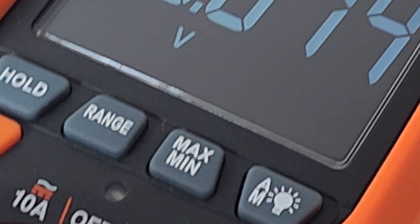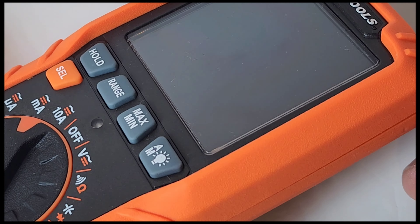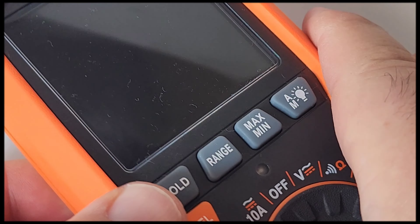I've noticed there's some scratching on the screen — it's really easy to scratch this display, and that's not a good thing. Especially when we're here just in the lab. But if I'm an electrician with this out on the road, you're going to want to baby-handle it. And you don't want to baby-handle your tools. Food for thought.